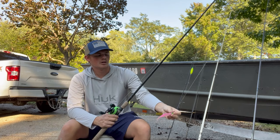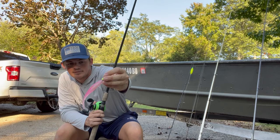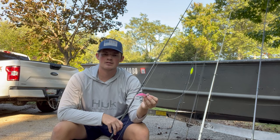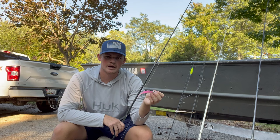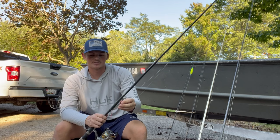Similar setup here — this is a 3/8 ounce Z-Man jig head and I have a Z-Man Streak Z on the back of that. The idea with this one is just a different presentation. I'll cast this out and instead of just reeling in with a paddle tail, I'll pop this pretty hard off the bottom to try to get reaction bites. Sometimes those fish don't want a paddle tail, so this is a great backup — you can get a lot of reaction bites with that.